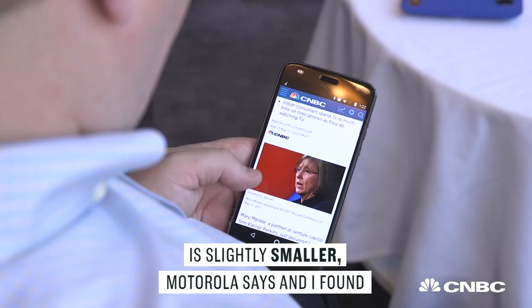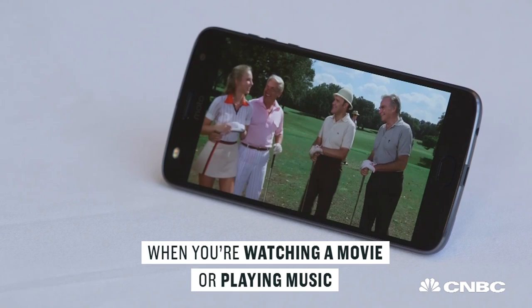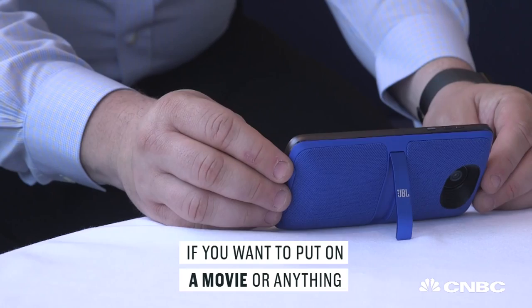One of the new mods is a JBL Soundboost 2. It's a speaker that attaches to the back of the phone and gives you a lot more of that oomph you're looking for when you're watching a movie or playing music. It just pops right on the back of the phone, the phone recognizes it, and suddenly it's used as the speaker. You don't have to do anything else — you just open up the kickstand and get started.